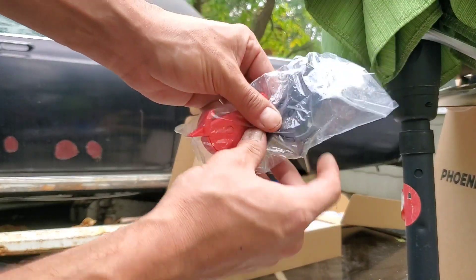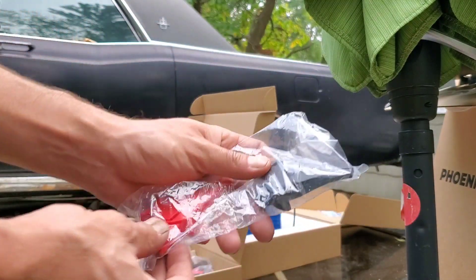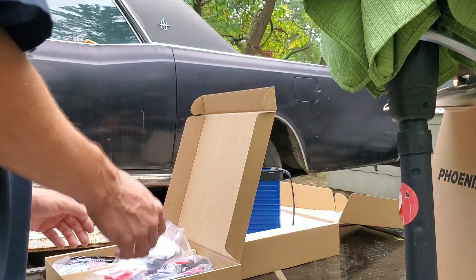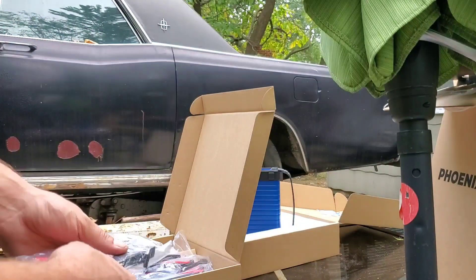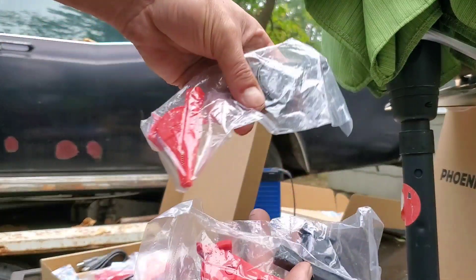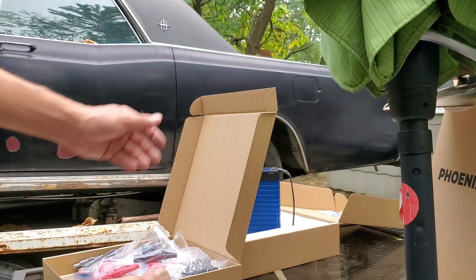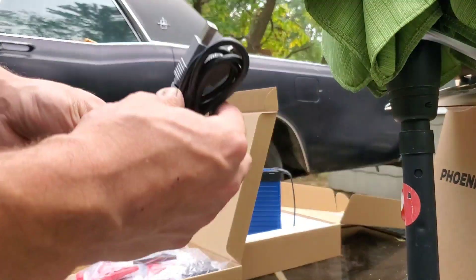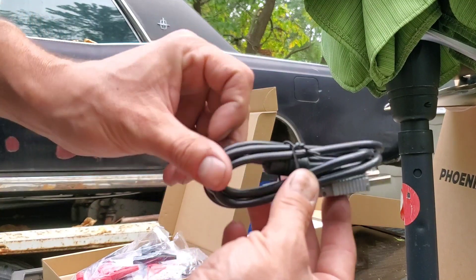We've got a couple of decent alligator clips for hooking up to electrical — these will probably be good for connecting to the battery. I think these will actually work with the multimeter leads from my regular multimeter as well, which is nice. We actually have two sets of these larger alligator clips, and wow — we've got four sets of the big alligator clips. Then we've got three more silica packets for a total of five. Last but not least, one of the most important things — we do have the connector here to hook up to the scan tool.